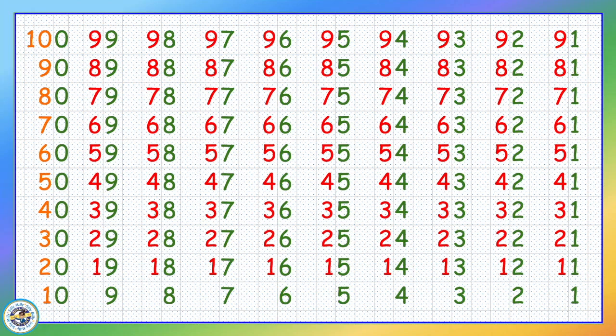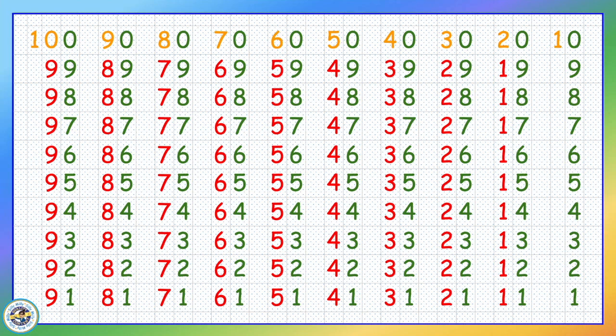In this video I have numbers going from left to right, and in my other video I have numbers going from top to bottom. Whether we are writing the numbers left to right or top to bottom, the number still remains the same. So let's begin.